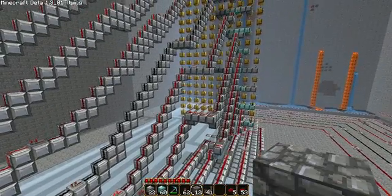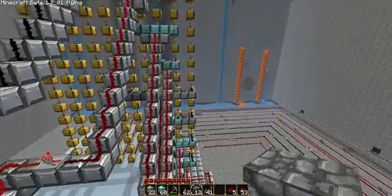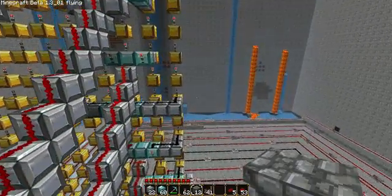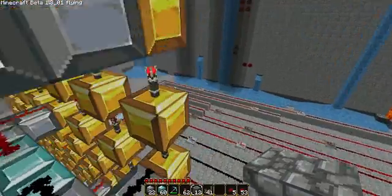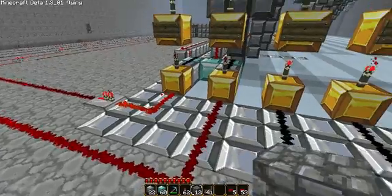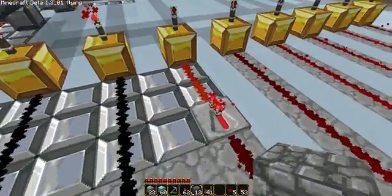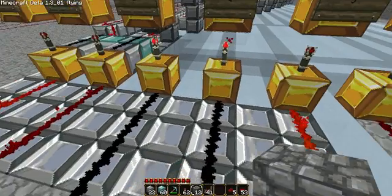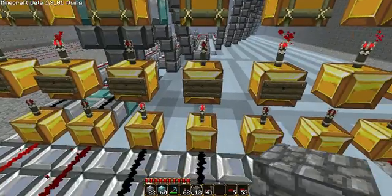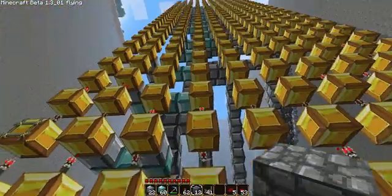It comes down from this gold bit up here, down through the — there might be nand gates, I'm not sure. Not very good at this. Anyway, it goes into here, so it goes into 1, 2, 3, 4, 5 sections. And then when you turn on 3 and 4, it turns off these, which makes that go off, on, then off, then on, then off, on, off, on, off — all the way up there.